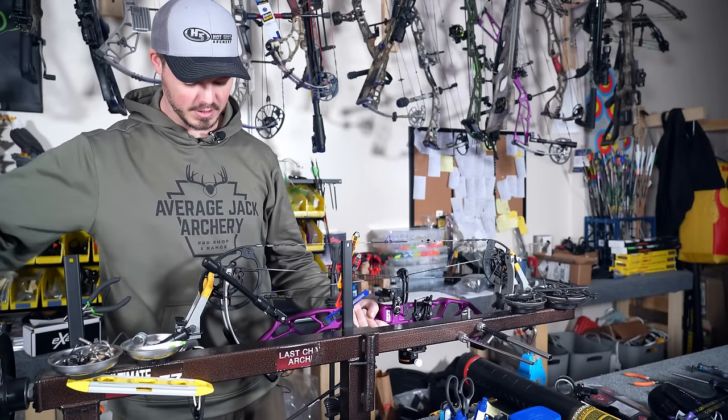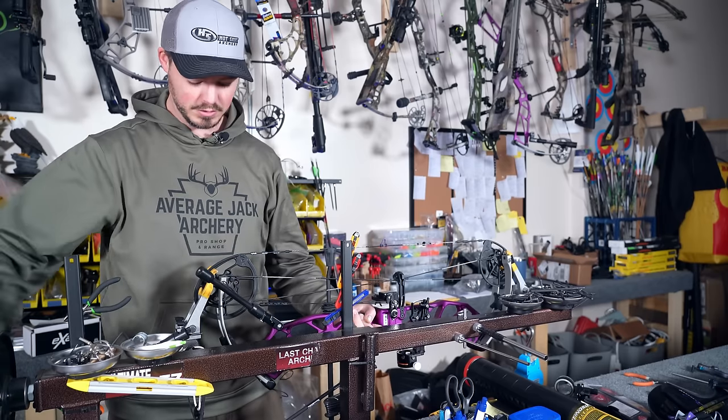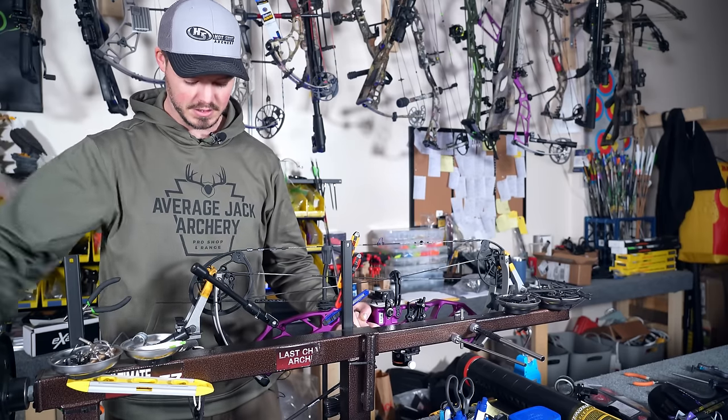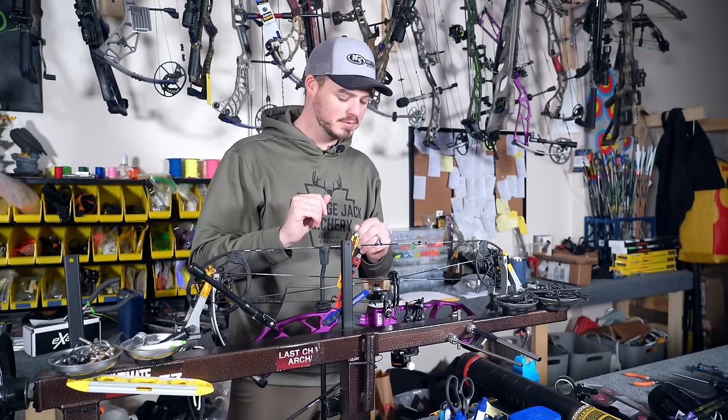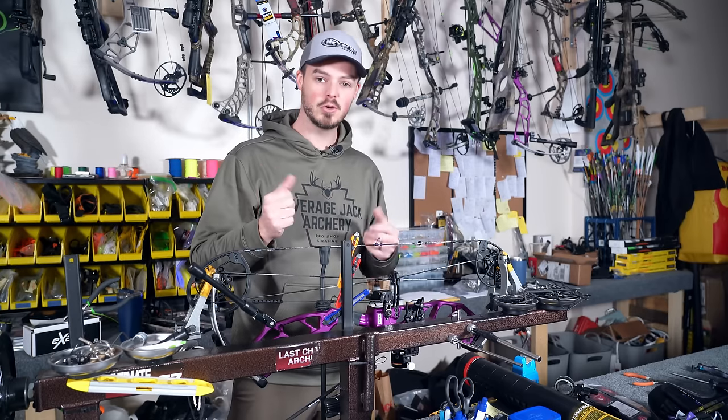Hello everyone, thanks for coming on this avenue today. Today we're going to do a string cable change from start to finish. I'm going to show you how you can do this, not freak yourself out, and enjoy it along the way.